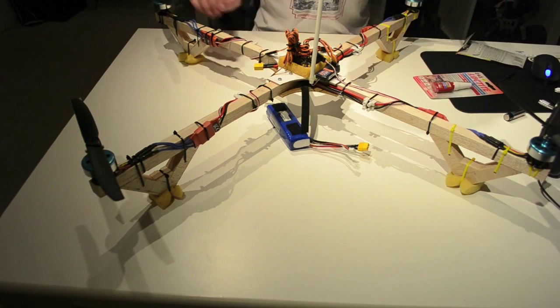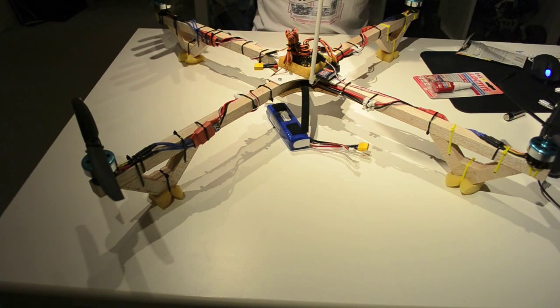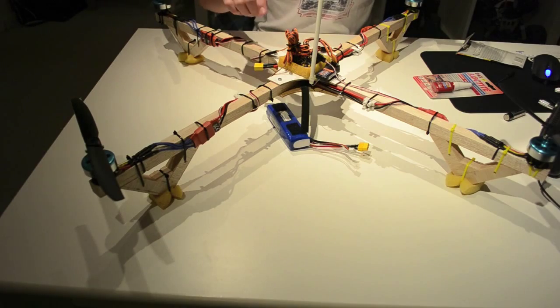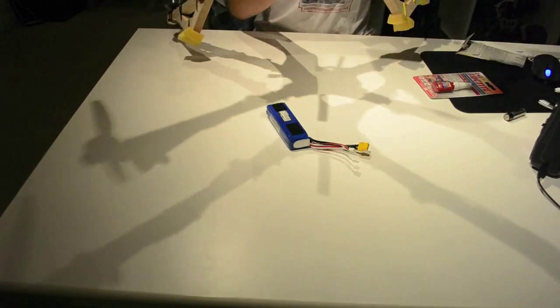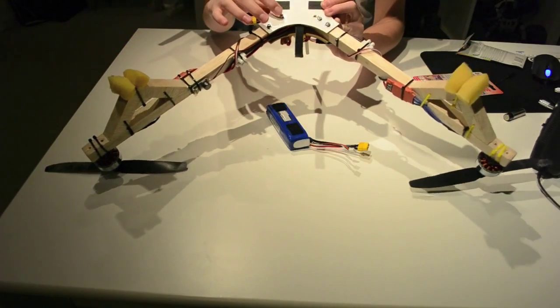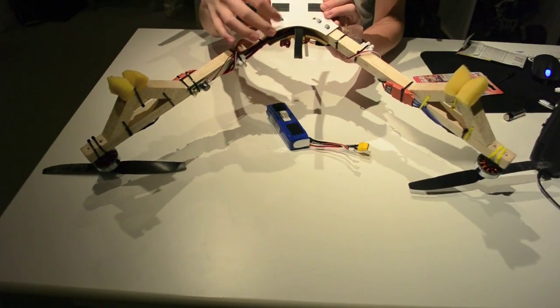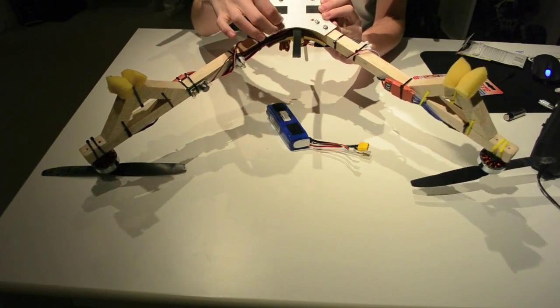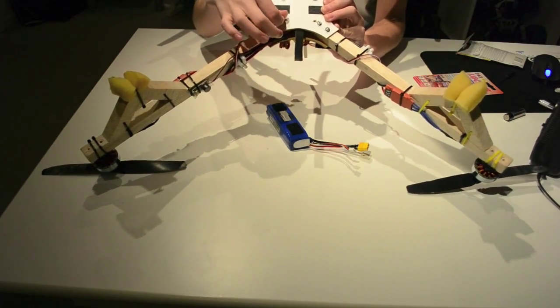Always Loctite your screws or bolts that are going into another piece of metal. Of course, if you want a folding frame, you don't need to Loctite these because you can just screw them tight enough and then screw them off to fold the frame together.